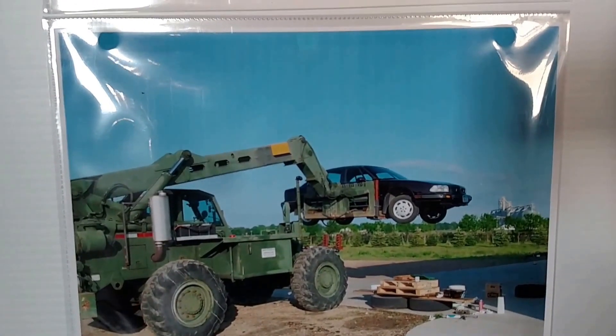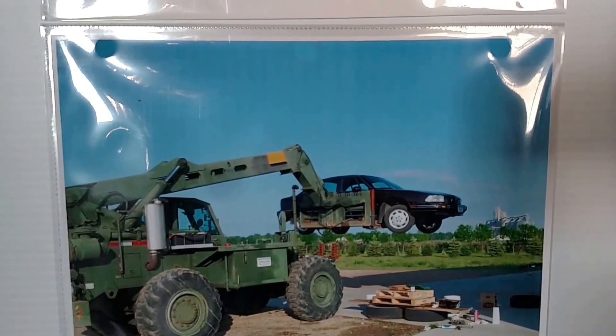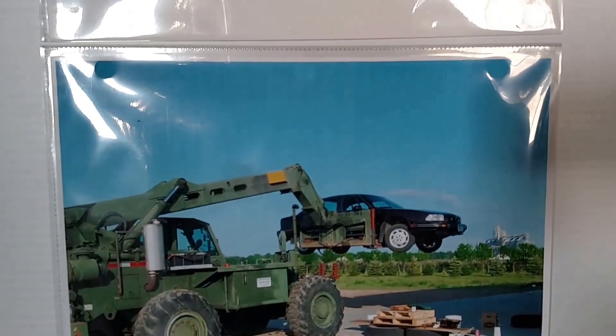This is how you service the car. You take the telehandler and you buck underneath of it, chain it on, and you raise it up. There's not even a post in the way. Real handy.